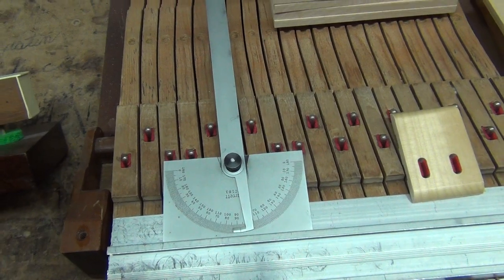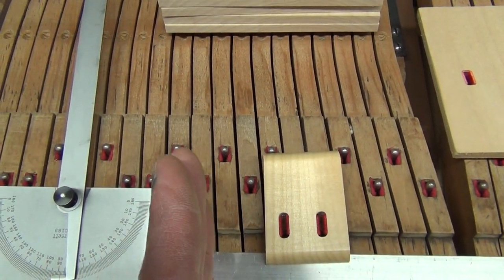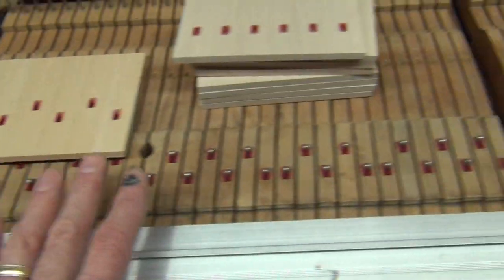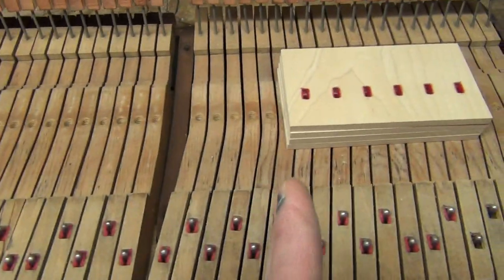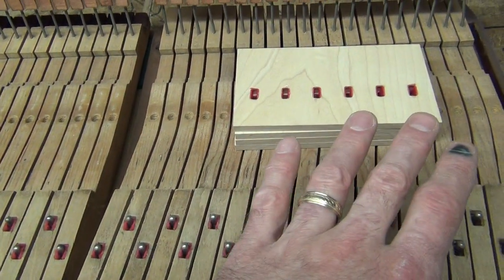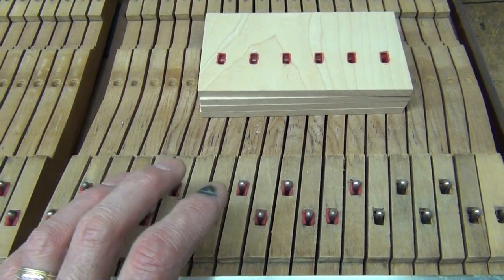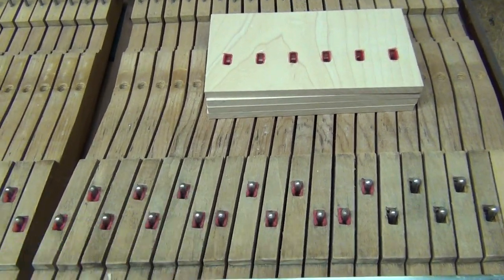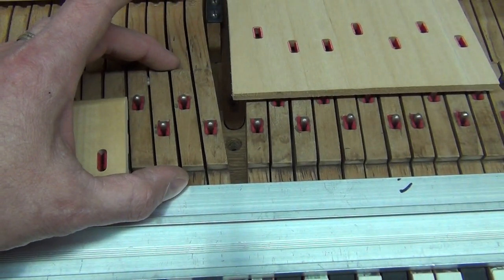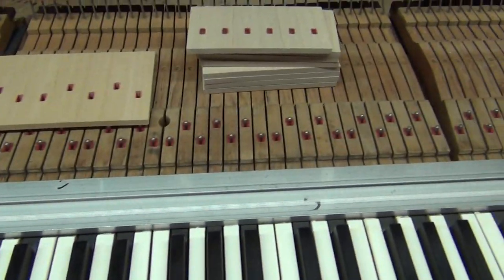A proper evaluation of the keyboard determined that the angles of the mortises are to the left in the bass section, straight in the middle, and to the right in the treble. We've duplicated that — we don't want to add a variable into the action. It was designed into the action and it's not very hard to put the same thing on. We kept the same length, so weakening the key is not going to be a problem. Now we can change these buttons out and move on to the next couple of steps.